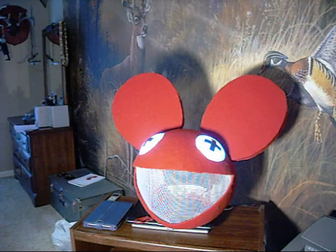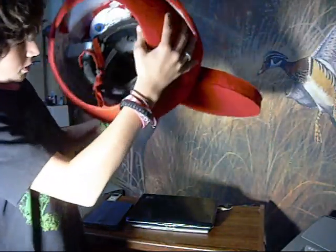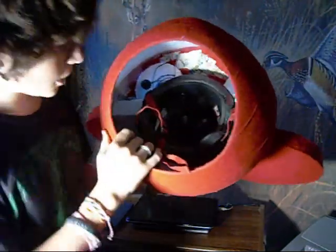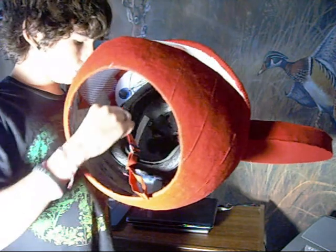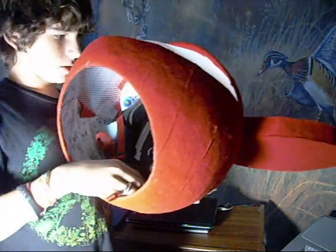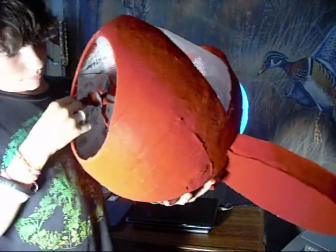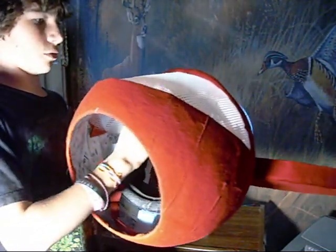The helmet attaches to your head with a skateboarding helmet that is put in there. It's just hot glued with pieces of that foam to the front, the sides, and the back. It's positioned so my head will be level looking through the screen.